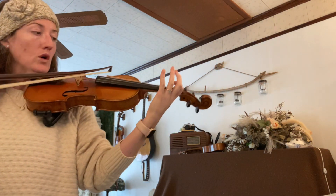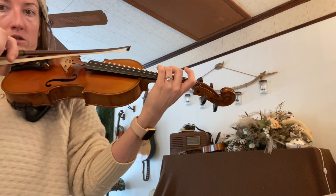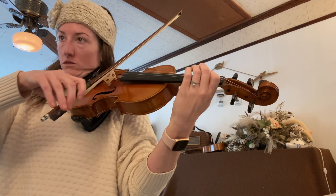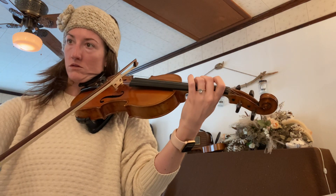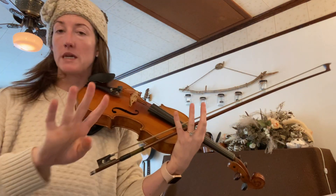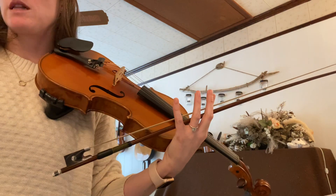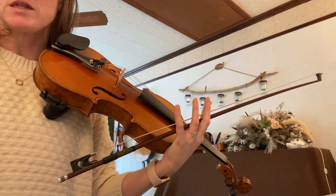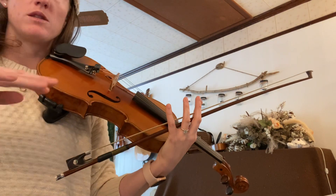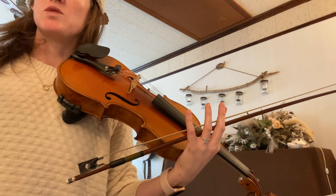Every single note is four beats, and then I'm going to play the duet part underneath you. Just do your best to play along, and if playing along is challenging, then don't play and just listen to me play the duet part — follow along with my part and your part in the music without playing.